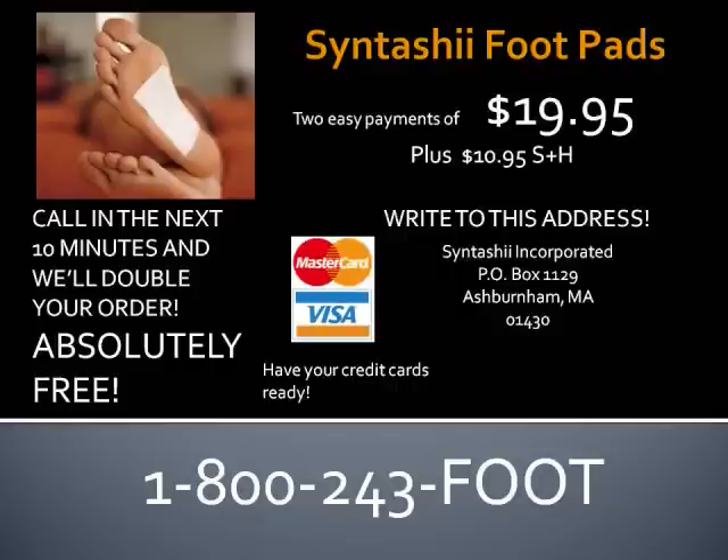Side effects may or may not include high blood pressure, emphysema, increased appetite, high cholesterol, and accidental weight gain. Call in the next 10 minutes and we'll double your order absolutely free! So dial that phone today!